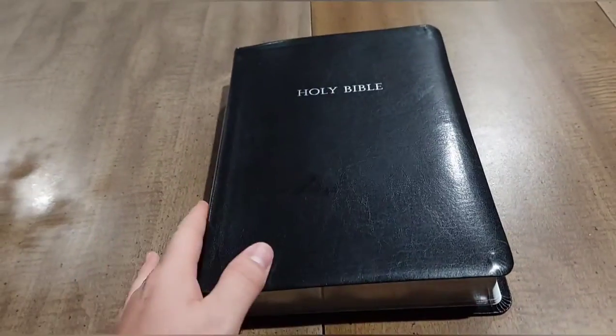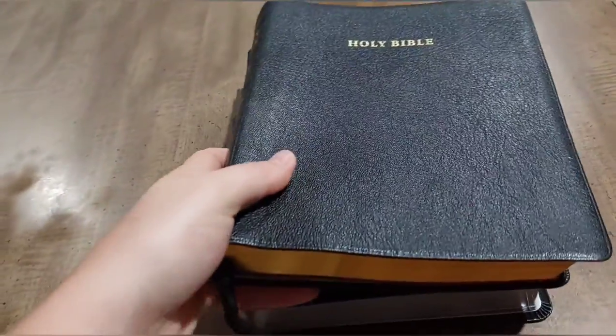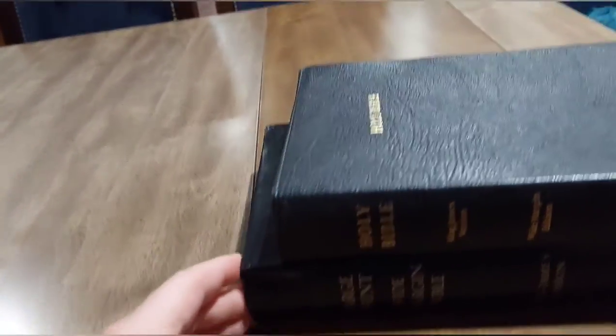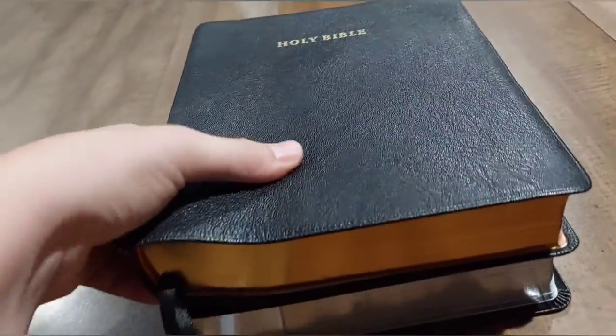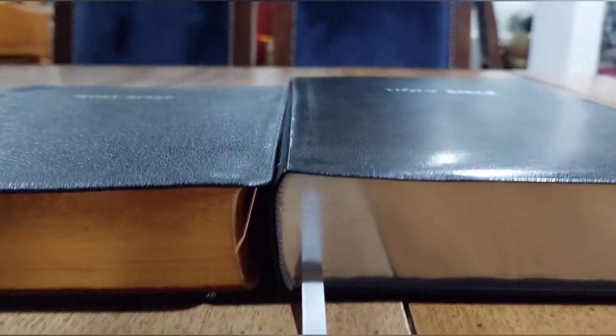I'm going to give you a sense of how big this Bible is. Here's the Cambridge Wide Margin Concord for comparison — the Concord is actually slightly wider but less tall by about half an inch. The Hendrickson is a good size Bible, and thickness-wise it's slightly, slightly thicker.